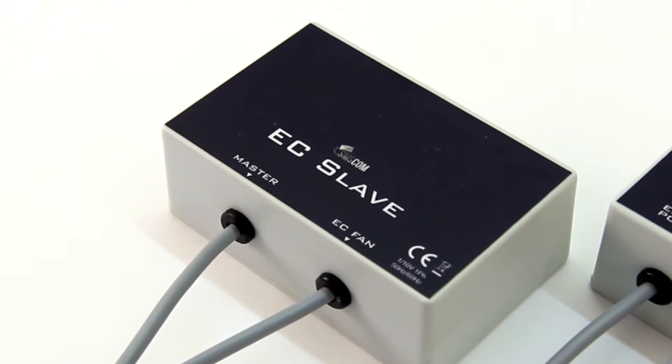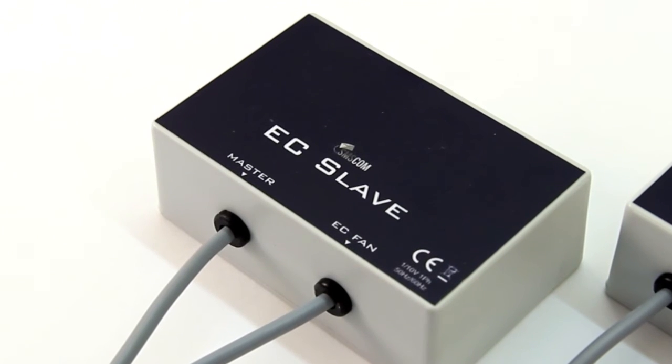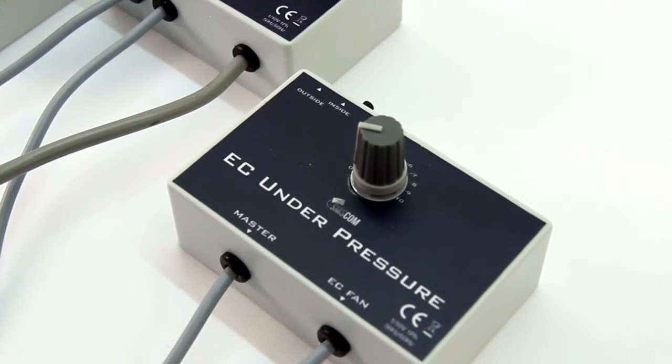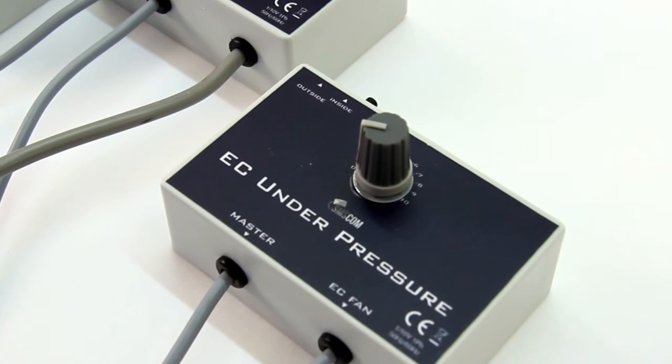Achieving negative air pressure inside the room is an important part of airflow management. The EC under pressure module controls the inlet fan, making it easy to set negative pressure inside the room.